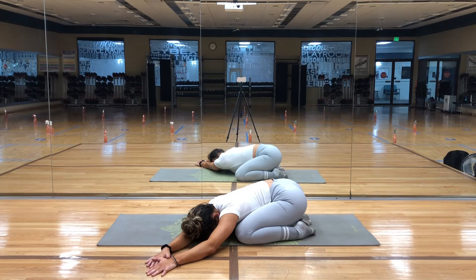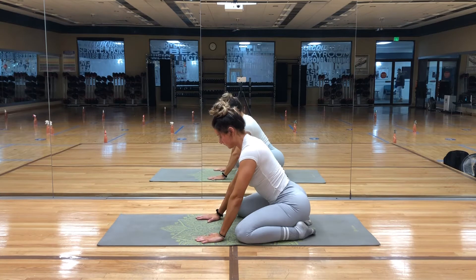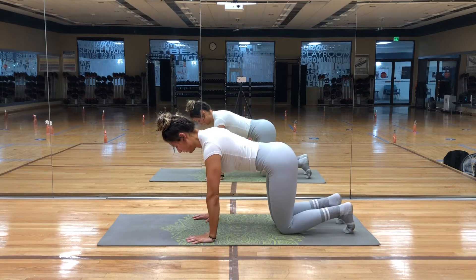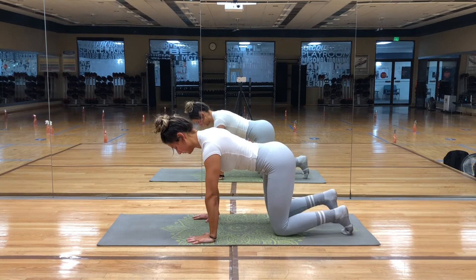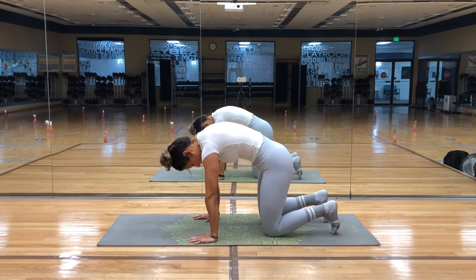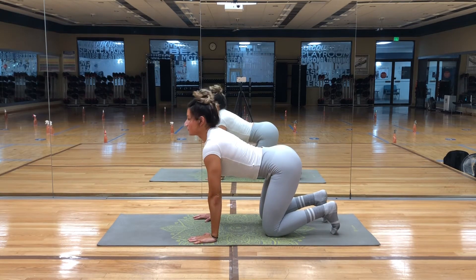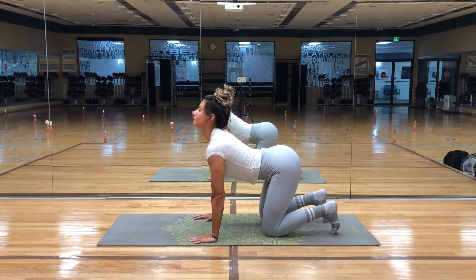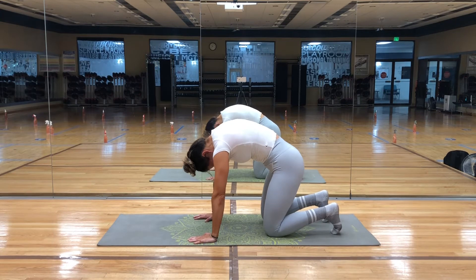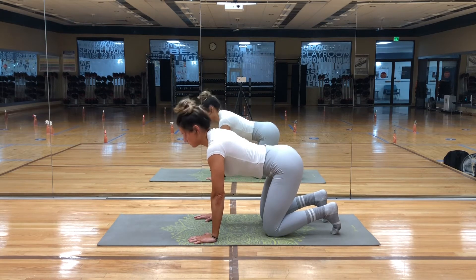When you're ready, come back through center and rise up into tabletop pose. On your exhale, round the spine and bring your chin to your chest for cat pose. On your inhale, drop your belly and gaze up for cow pose. We'll repeat this movement a couple more times and feel free to just take it at your own pace. Focus on your breath and the slow and steady movement of your body.